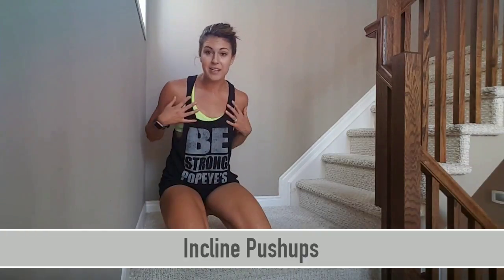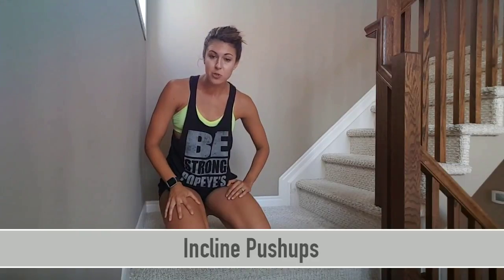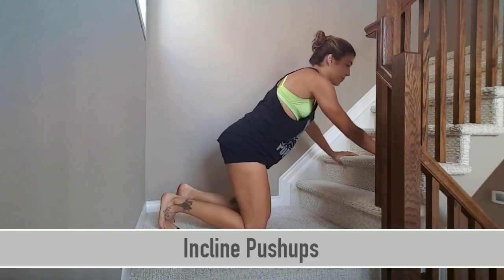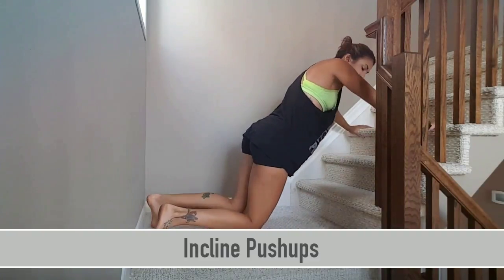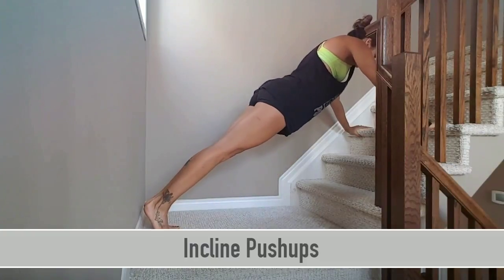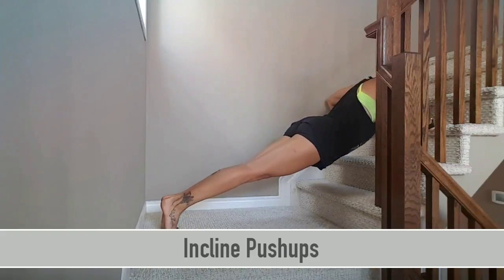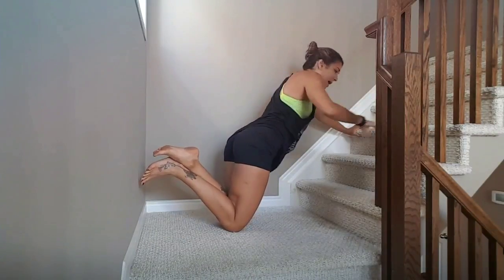You can use the staircase, couch, or chair for this one as well. You're going to be engaging your chest with incline push-ups. There are two variations: the first one is from your feet and the second is from your knees. Keep a nice flat back as you push up, engaging your chest and maintaining that flat back throughout.